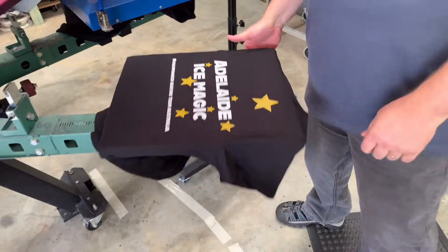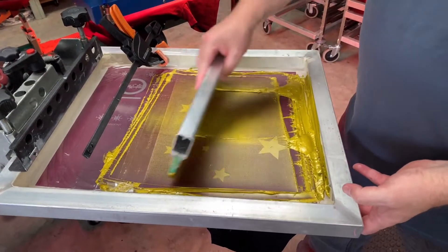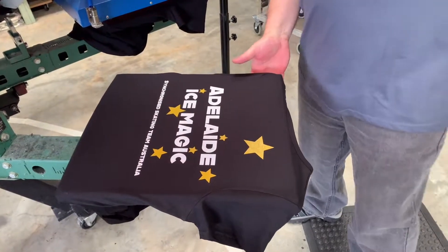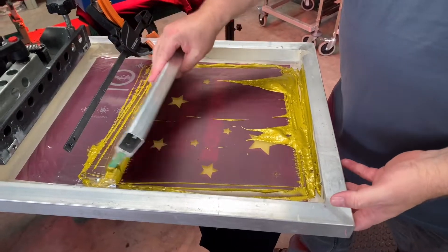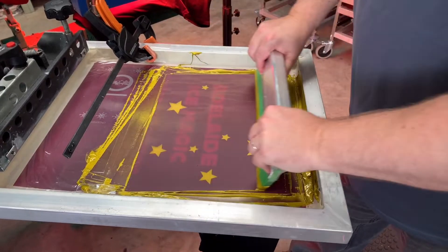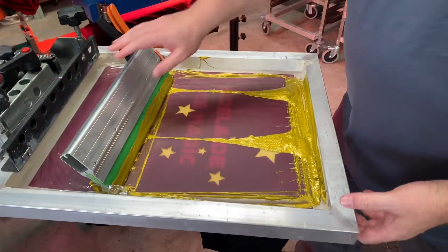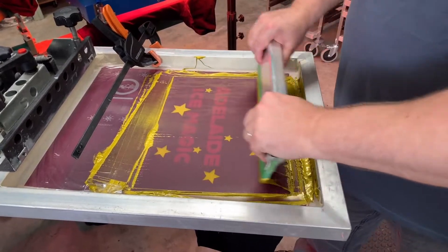Make the extra effort to get that registration right, because it'll save you messing around when you actually get into printing properly. In this kind of registration we did register it up on paper first, and then when we feel like it's pretty close we do a test with one or two actual t-shirts — because it's sometimes just a little bit different when you go to a live scenario working on a real t-shirt. Once we've got that dialed in we get the platens really warm and start the prints.